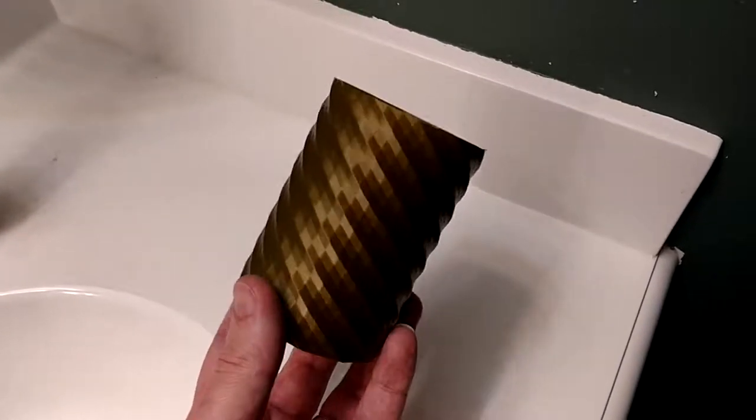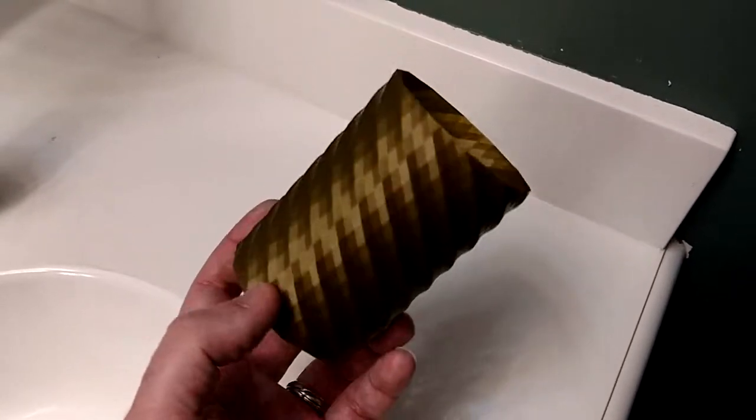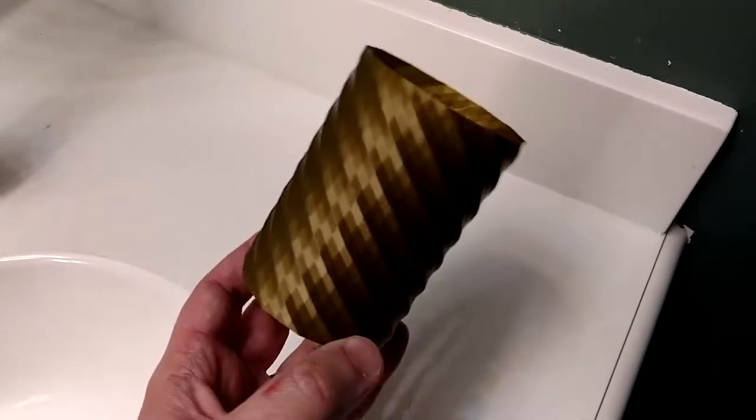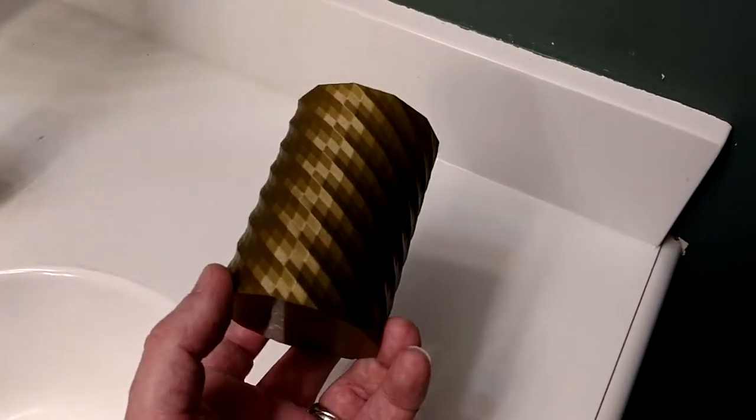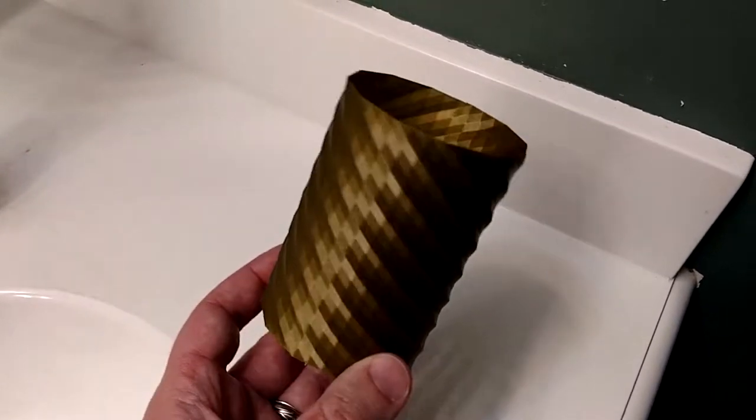My wife asked my son to make her a pencil holder since he just learned how to use Tinkercad, and this is what he made. I told him to leave it solid and I printed it in face mode. Look at that.